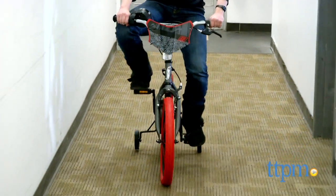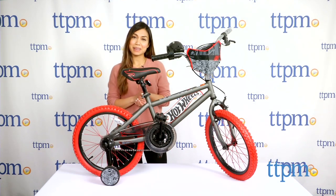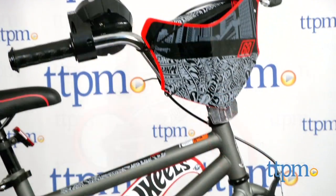Rev up and ride in style with this 18-inch Hot Wheels bike! Hi, I'm Michelle from TTPM, and today I have the Boys 18-inch Hot Wheels bike from Dynacraft.